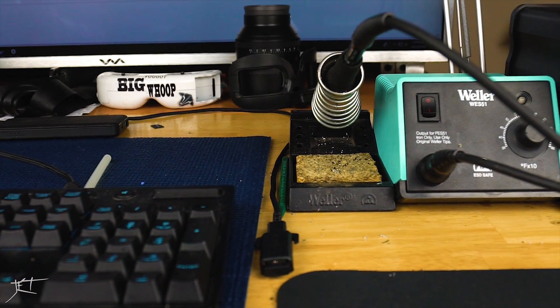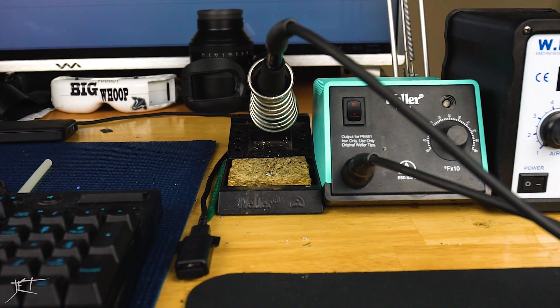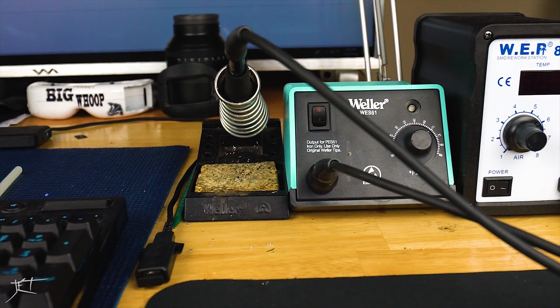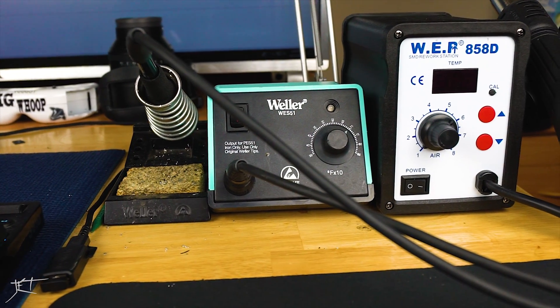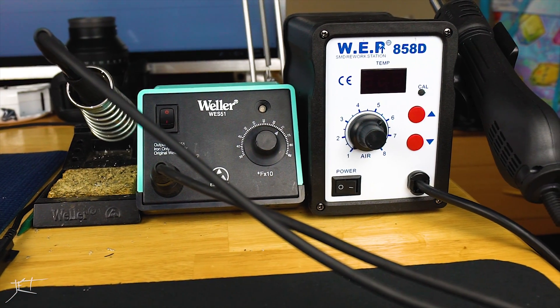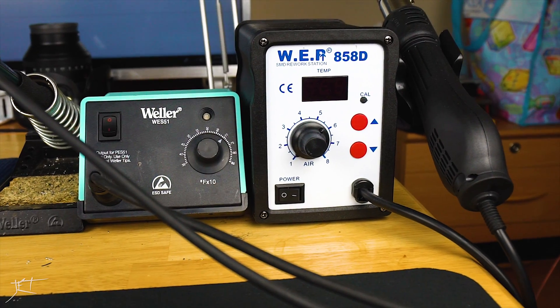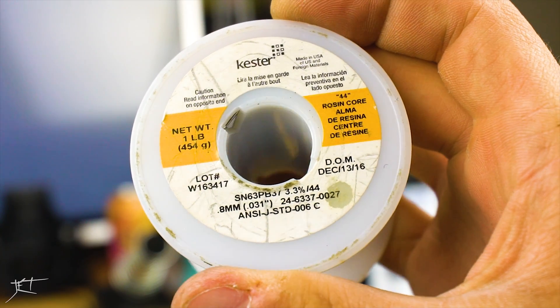First off is the Weller WES51 soldering station. My father gave it to me a very long time ago and it's always worked. You can set the temperature — it really has everything you need with no extra BS, which is really why I love it. And then of course there is the solder.